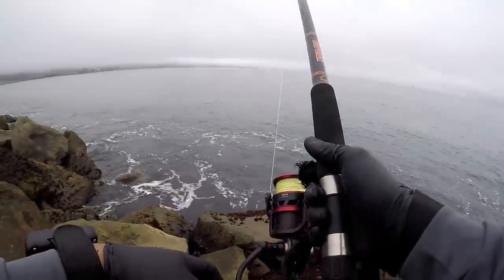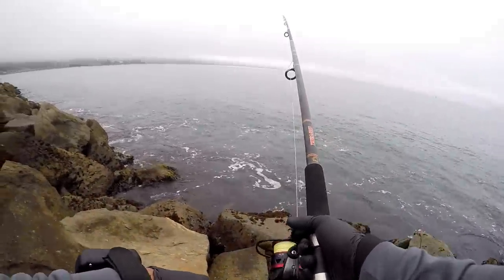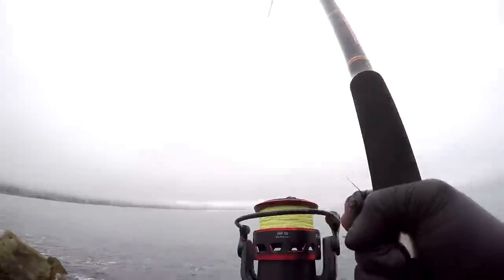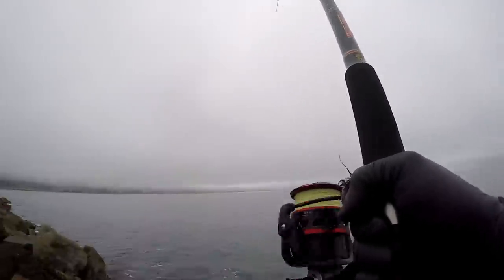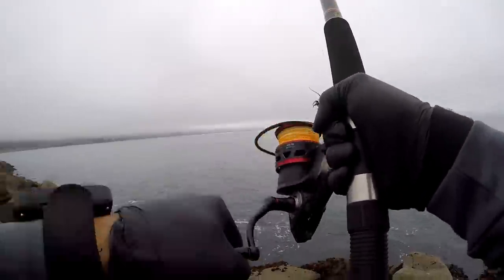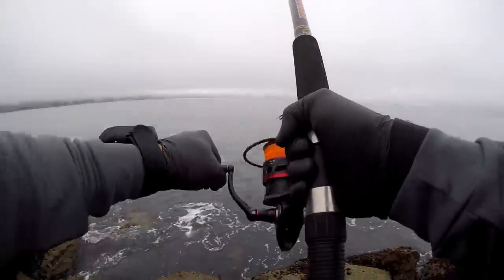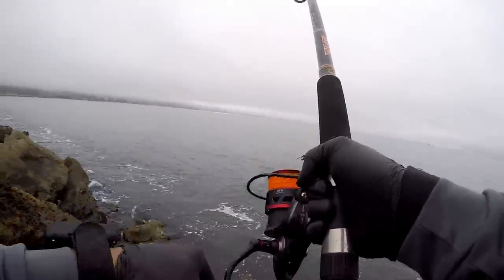I might have a crab coming — heading back to my jetty spot to check my rod. Oh! Oh! That's some weight! I put the rod between my legs and now I'm paying for it. Gotta get him to the surface — don't want him dragging along the bottom!